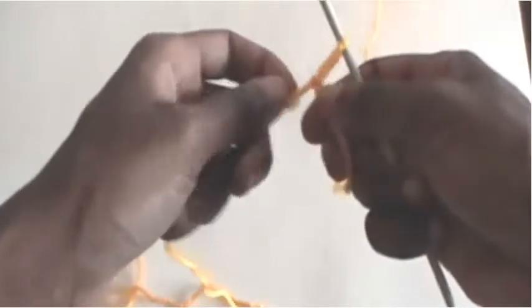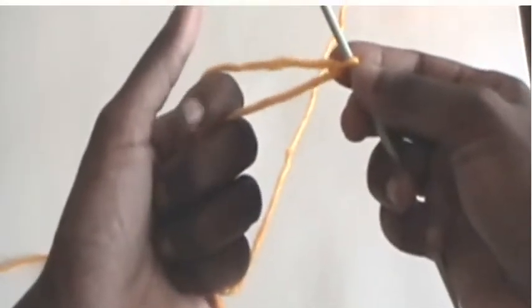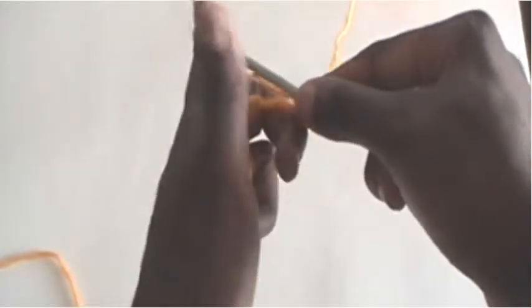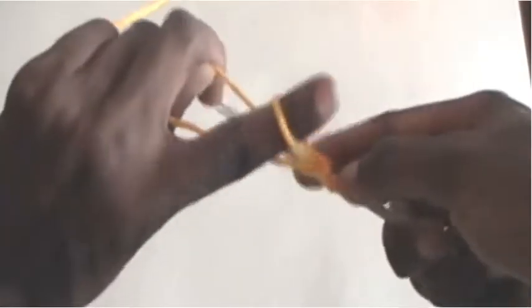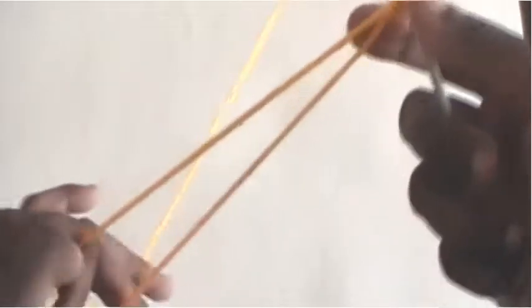Place knitting needle within loop and pull loop close. Hold both yarn tails in your left hand with your pointer finger centered in the middle. With pointer finger pointing away from you, slide tip of needle into your loop.